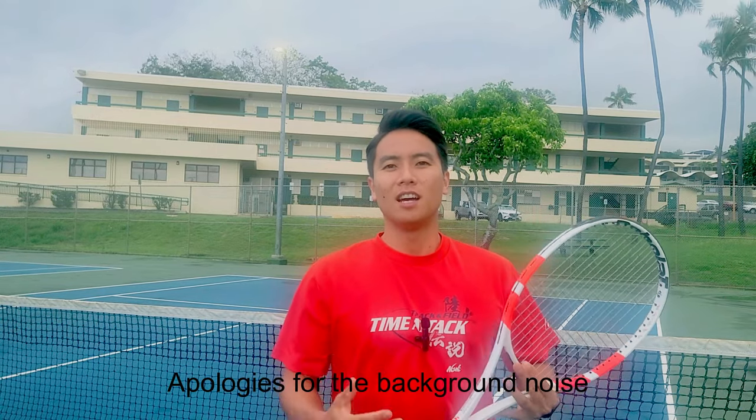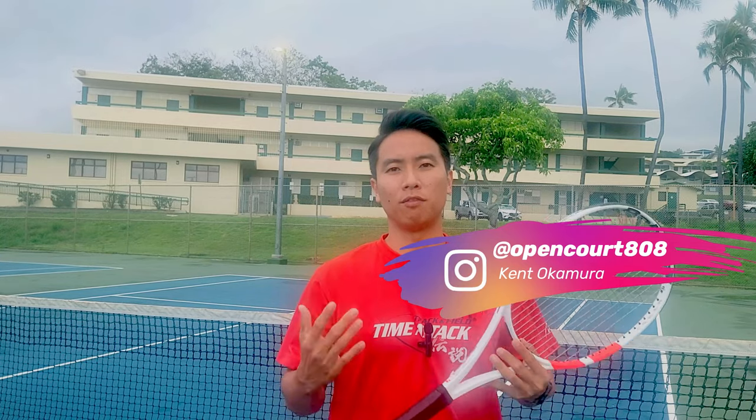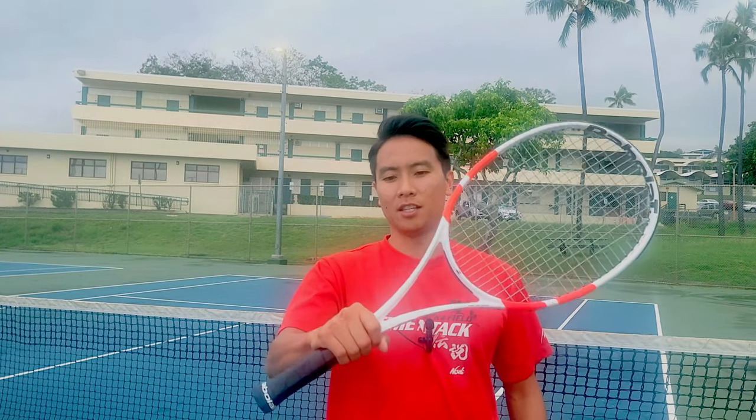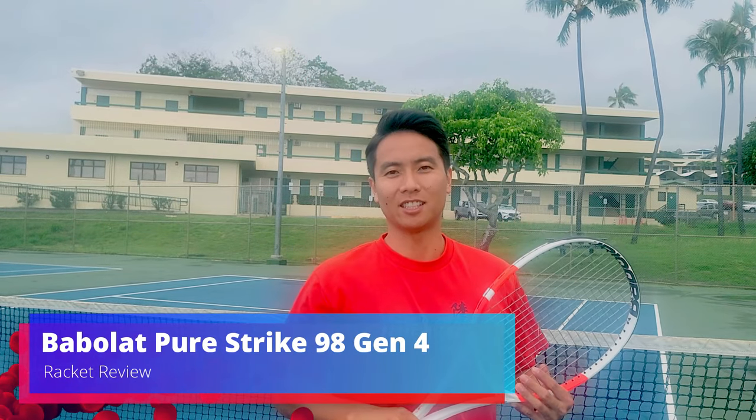Welcome to Open Court. I'm Kent and today I'm reviewing a racket that I've been looking forward to for a very long time. That racket is the Babolat PureStrike 98 Gen 4. Let's check it out.